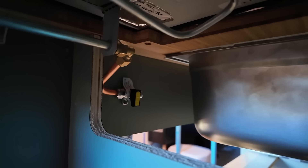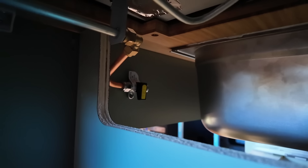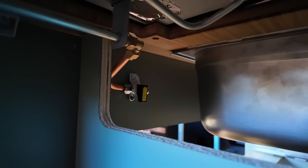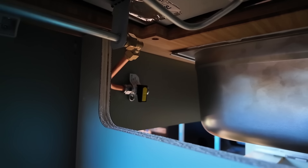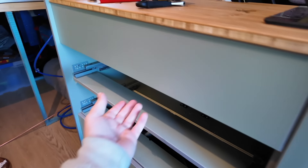I just need to work out how I can get a screwdriver in there and screw it in place. What I like is the fact that to isolate it, all you'll have to do is pull the drawer out and feel underneath where the isolator is.